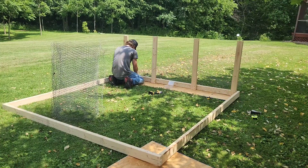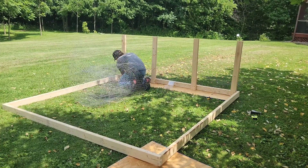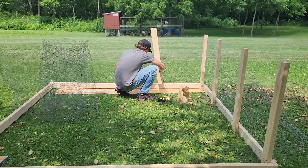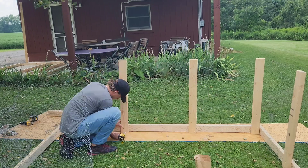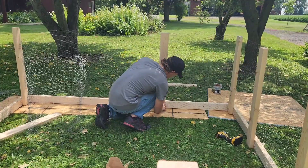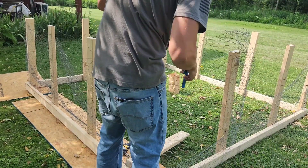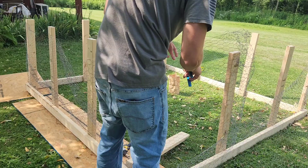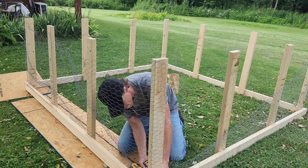I had to do this whole project by myself so it made it a little more difficult keeping everything tight and where I wanted it. I just kept slowly working my way around the base. Once we get to the end I snip off the chicken wire and then put it in between the very first posts that we started with.